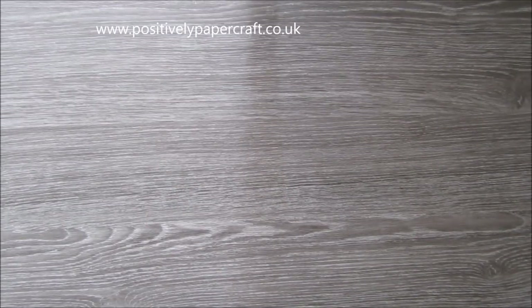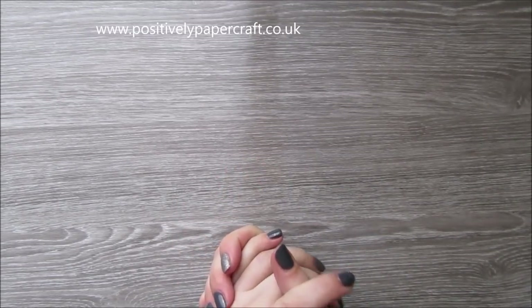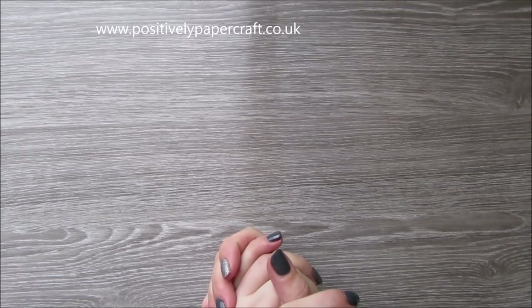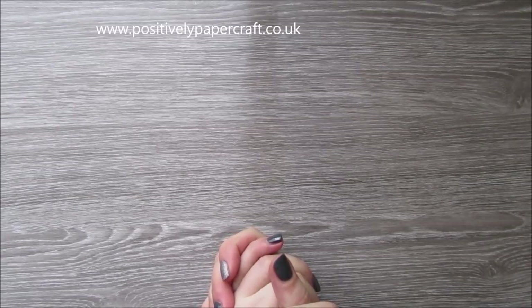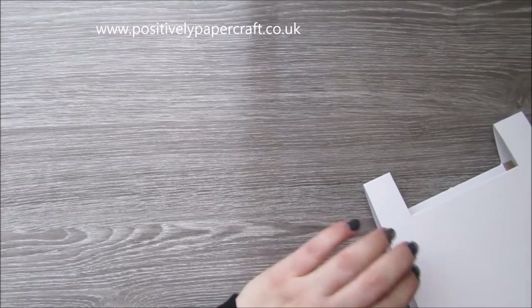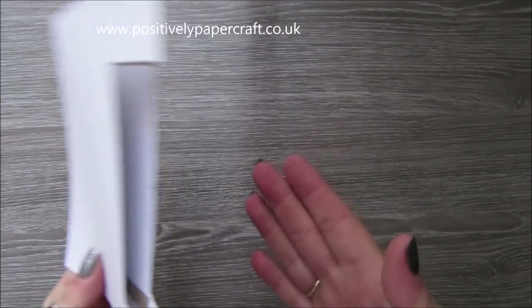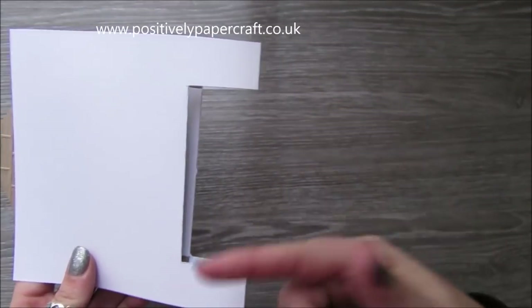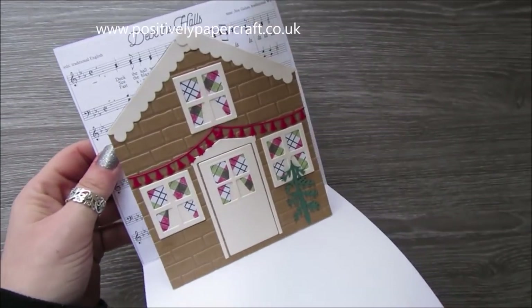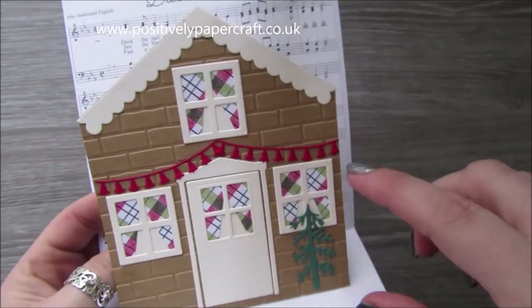Hi everyone, it's Anne here from Positively Papercraft. I'm back with a tutorial today. If you remember the Christmas pop-up card I did the other day, it's been really popular — I've had loads of people sending pictures of their versions. I've been thinking about what else I can do, so I've made this. It's the similar kind of thing but you only have to make one cut rather than three like the other one, and then it pops up with a little house inside — which you don't need a house die for.